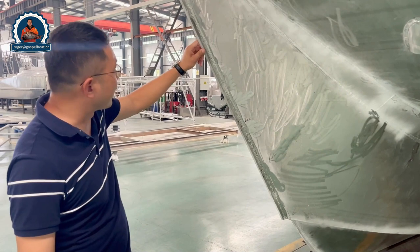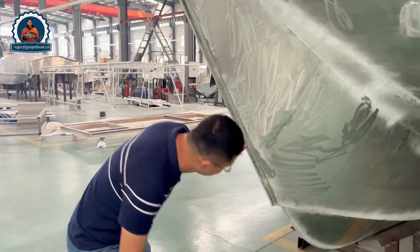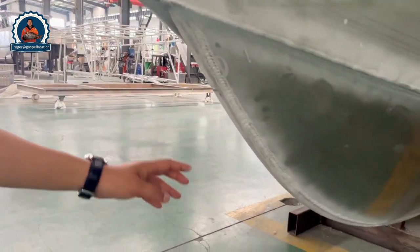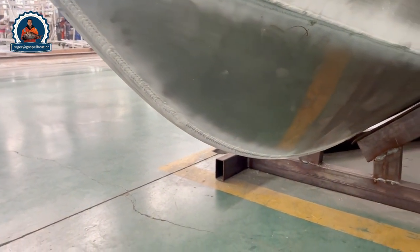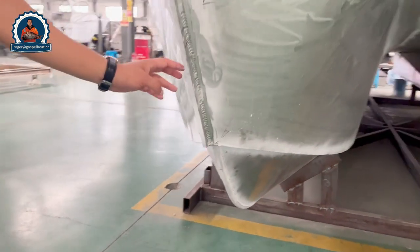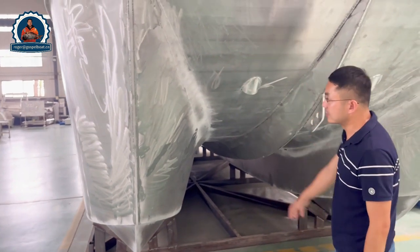We also have very strong keelsons. The keelsons run all around from the top to the bottom. All the bottom will be shiny aluminum as well, without polish. You can see the low welding work of this boat.